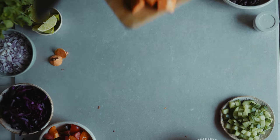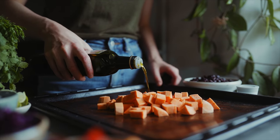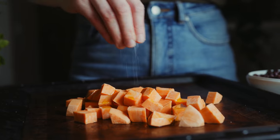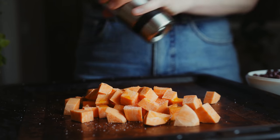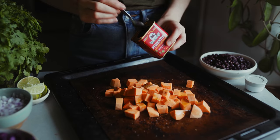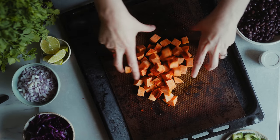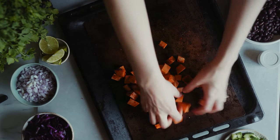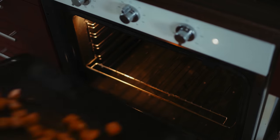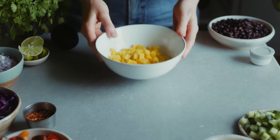I place them onto a baking tray — I like to line mine with a reusable liner. Then I'm drizzling on some oil, adding salt, black pepper, and some smoked paprika powder which adds a really lovely flavor. I'm mixing it all up to coat all the vegetables, and I'm going to roast it in the oven until it's soft but also a little bit crispy on the edges.